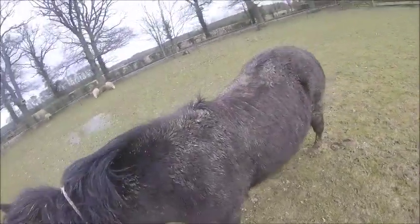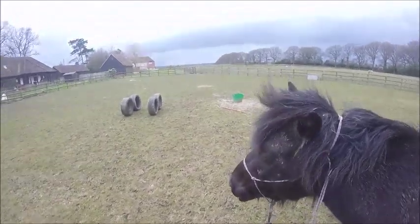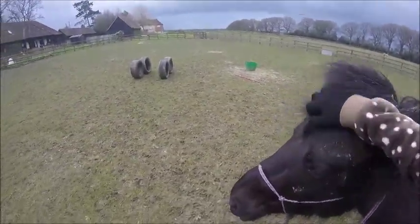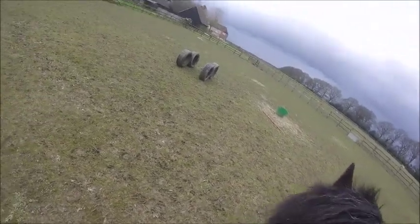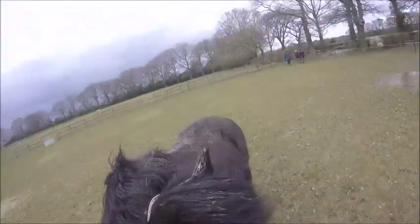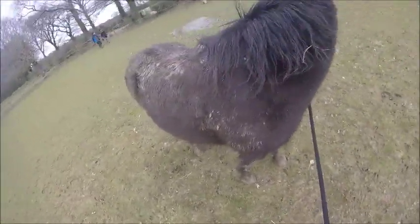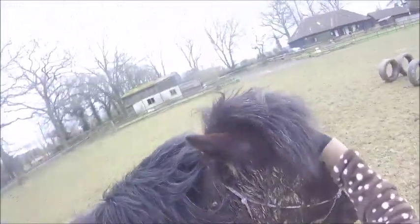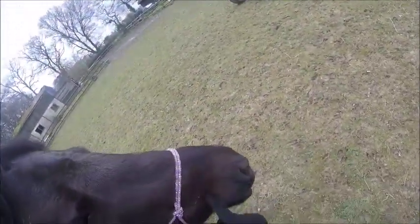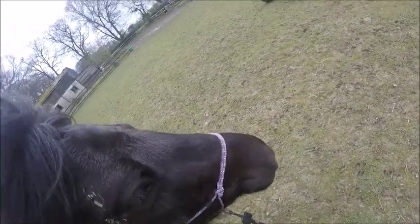First I'm going to ask her to yield her hindquarters — just to get her to respect me a bit. I walk toward her hindquarters and she yields away; I do it on both sides for even training, since horses learn from each side separately. She's very good at this so we don't need to do much of it. Excuse the people in the background — that's my mom and her friends.